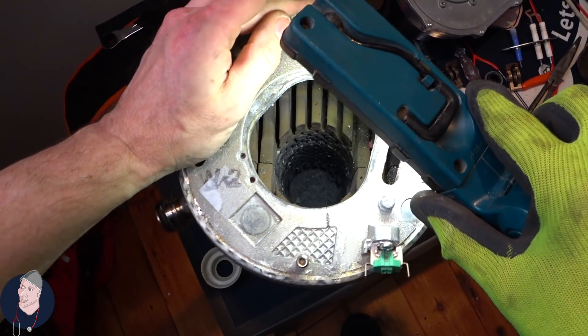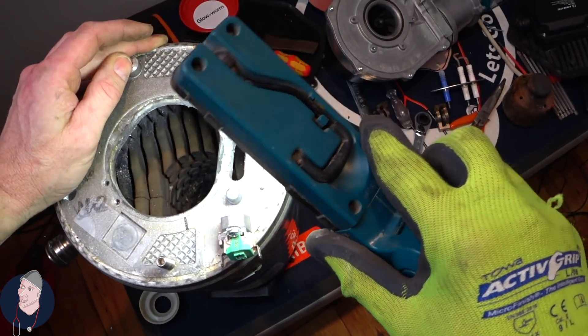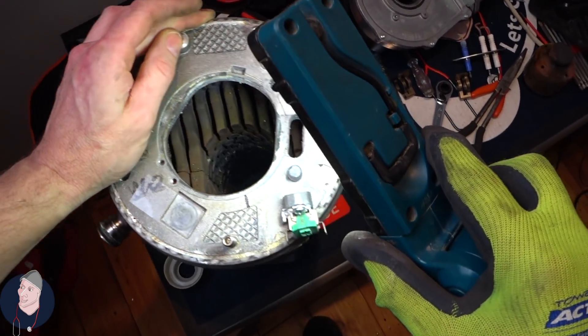Now it's on the bench you can probably see a little bit better all of the crap that's accumulated at the bottom — all of the years of neglect. Not actually much to do with the boiler itself, more to do with lack of servicing and the fact that these are quite difficult to service.